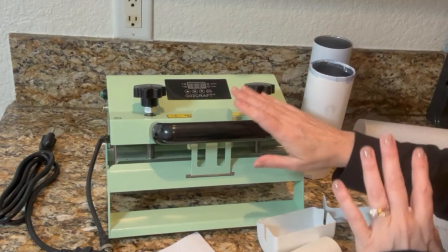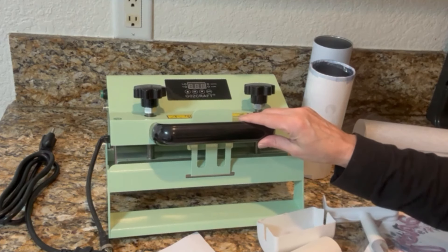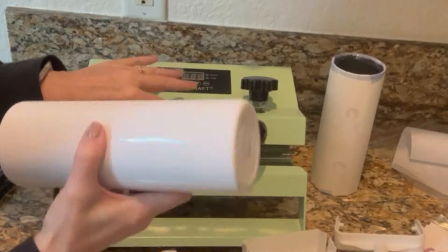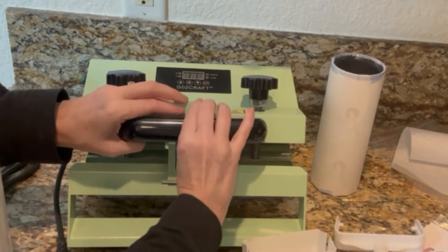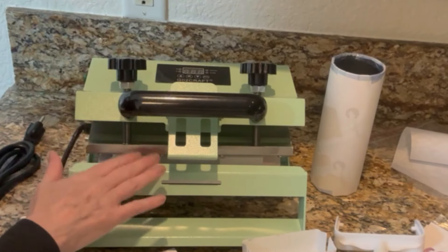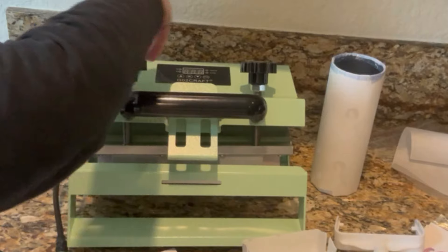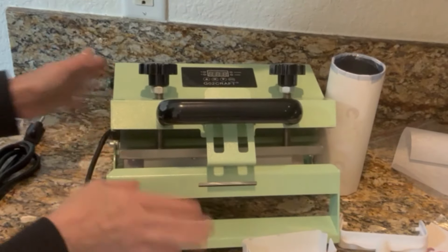This is a more affordable tumbler press if you're looking to get into making sublimation tumblers or mugs — this would be your best bet to get started with. First thing it says to do is you should always have a blank tumbler in here when you heat it up. It actually says right on the top, it reminds you as well: no heating up without a mug. So you always need something in there.